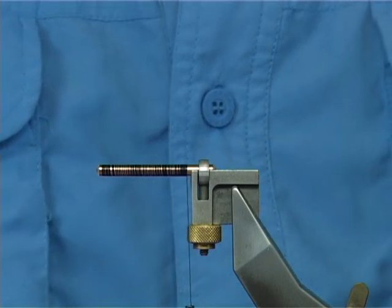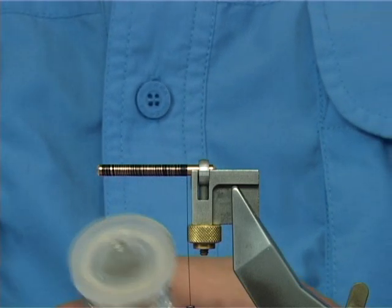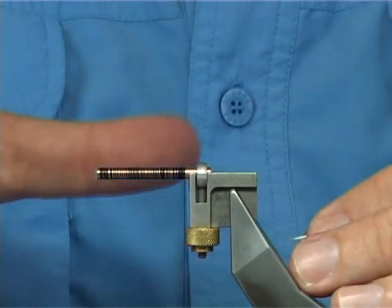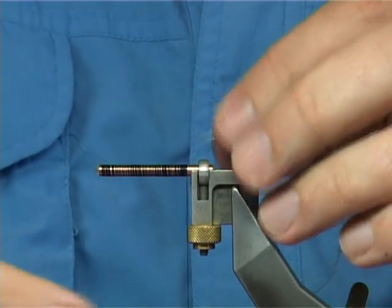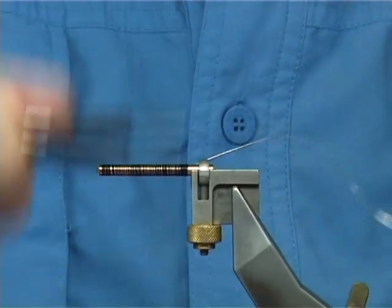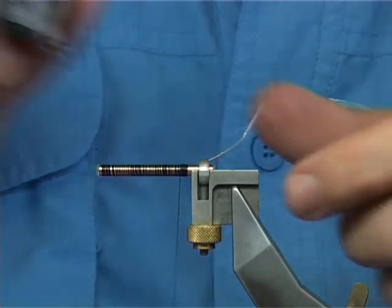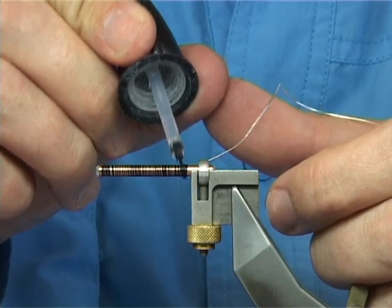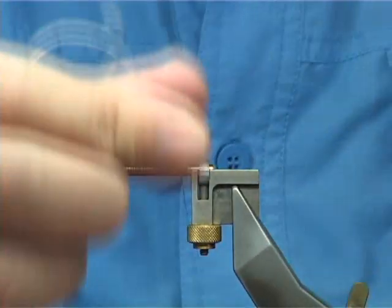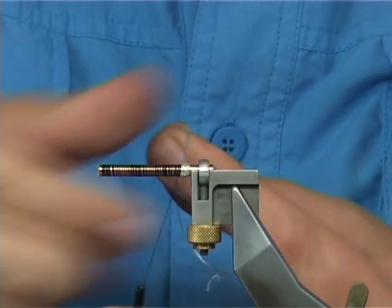I'm going to put a tag on the fly. There's going to be a tail of red and yellow bucktail on this. What I like to do is put a small tag on now, catching it on the side — just a small piece of the oval tinsel. This will protect it if you do this with some super glue, just a light coating all the way around, and then form your tag with touching turns of the oval tinsel up to this point here.